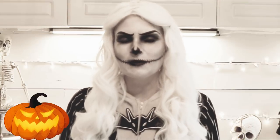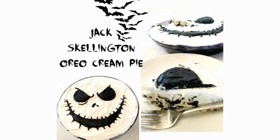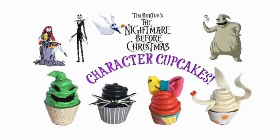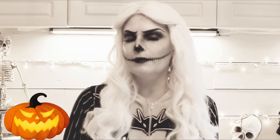Anybody that knows me knows that I am a huge fan of the Nightmare Before Christmas movie. So much so that two years ago I created this Jack Skellington Oreo cream pie, last year it was these Nightmare Before Christmas cupcakes, and this watercolor inspired cake with Jack and Sally on top.